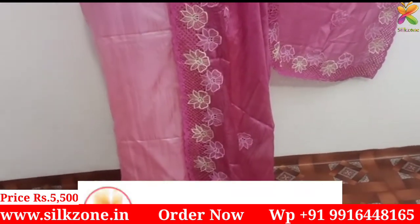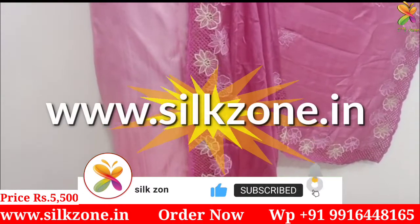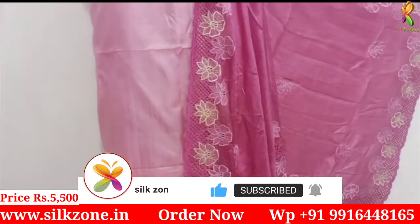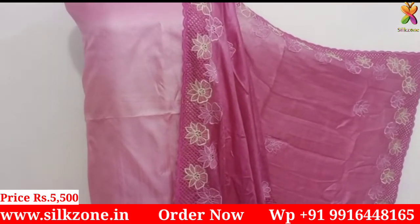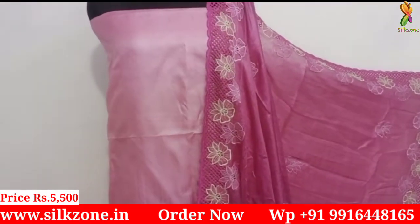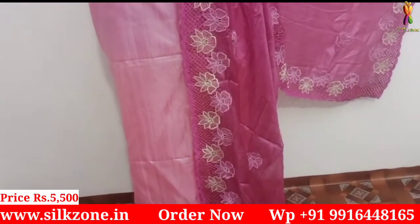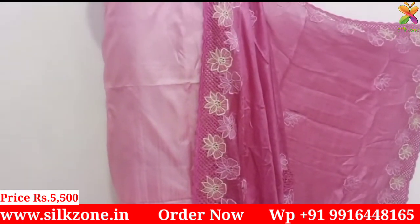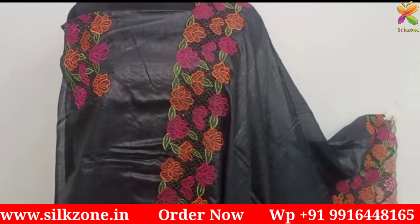All these materials are available on our website — you can directly log on to www.silkzone.in to see our entire collection. These are very beautiful collections from Silk Zone which are pure tassar silk. The dupatta design features handwork — embroidery and cut work throughout.